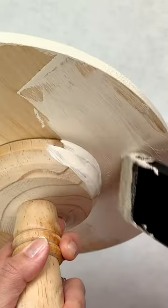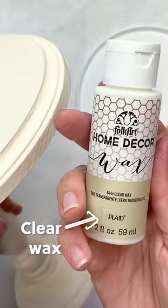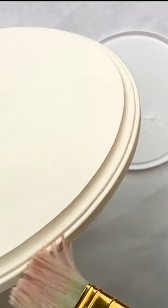Then you can apply two coats of this chalky paint. I like to wait an hour in between. Once that's completely dry, you'll sand any rough edges and then use this clear wax to go all the way around the cake stand.